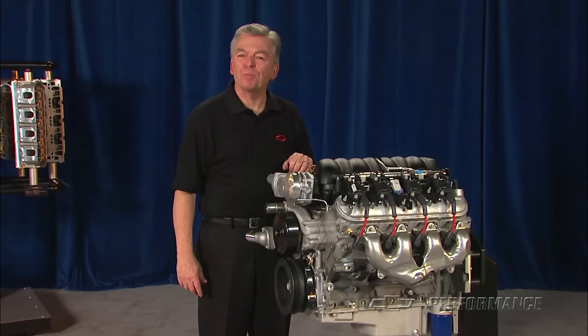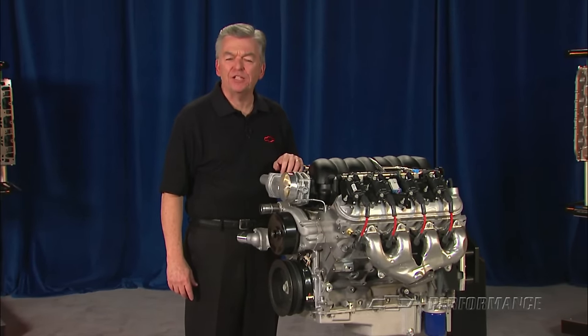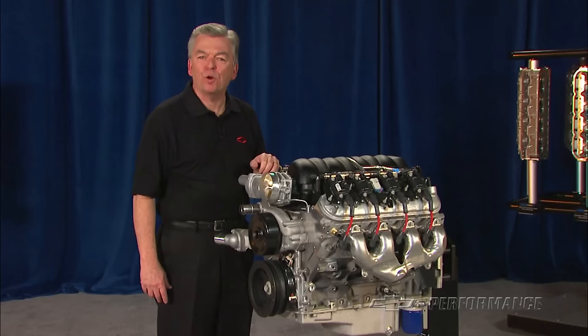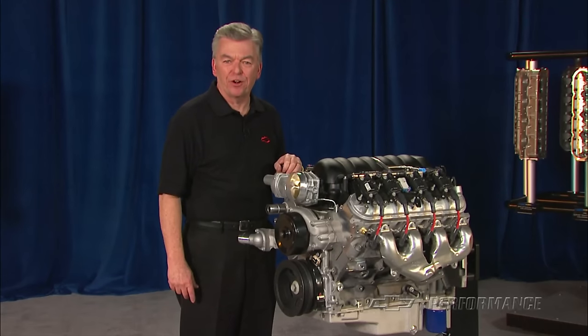The engineers at Chevrolet Performance have raised the performance bar once again. Combining the ultra-popular LS3 6.2-liter Corvette production engine with the aggressive ASA performance camshaft produced an impressive 525 horsepower at 6,300 RPM.